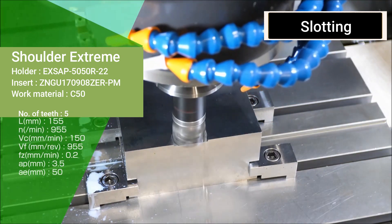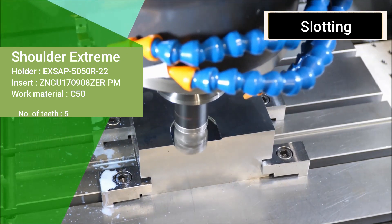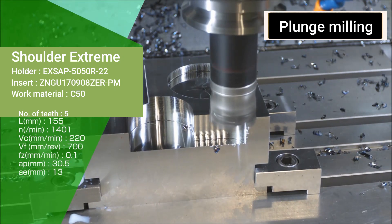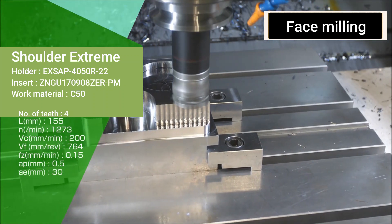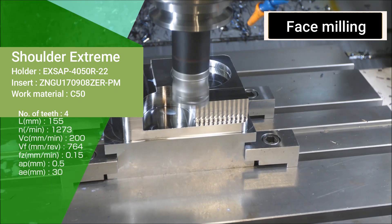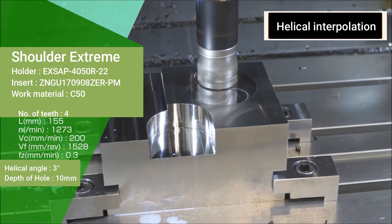EX SAP supports slotting, sponge milling, face milling, and helical interpolation is also possible.